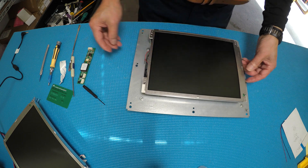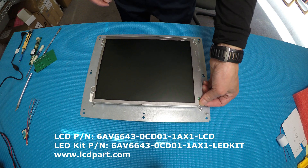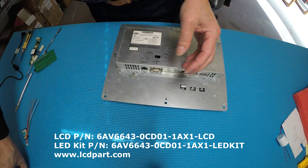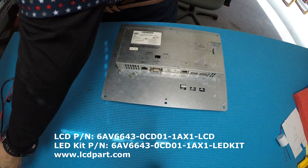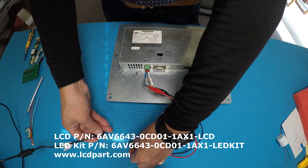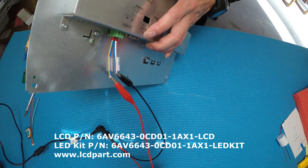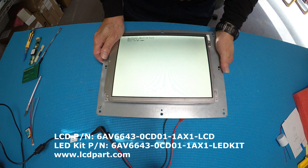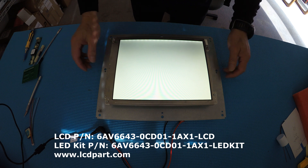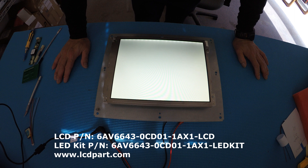Now put the four screws back and flip it over. I have a connector here and a connector here — it's DC 24V, so just plug it in and flip it over. It's booting up. I just want to dim the overhead light so you can see it better. It takes maybe a few seconds to finish the boot cycle, then you'll see how bright it is.